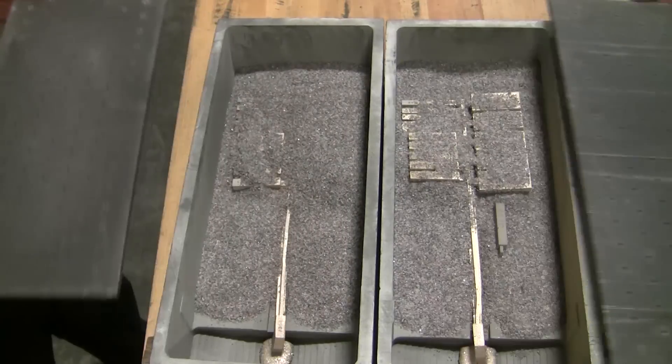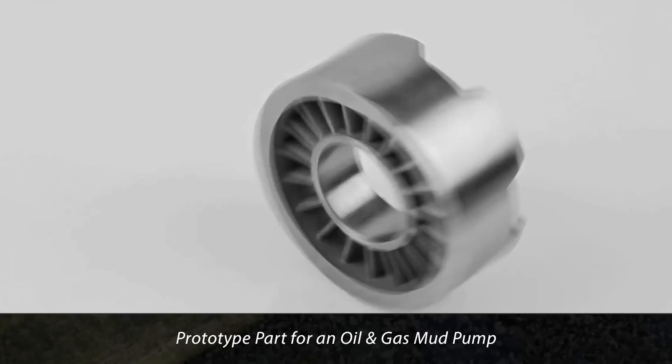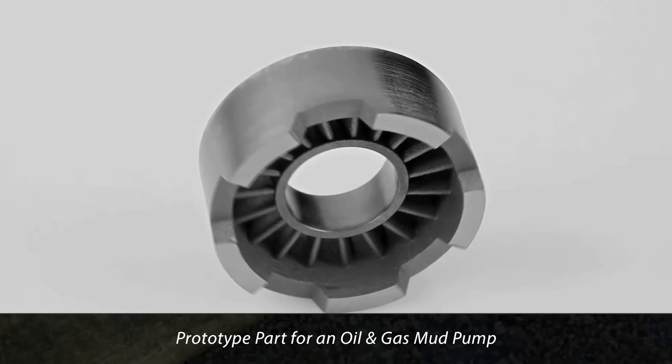The resulting parts feature exceptional wear and impact resistance. Now, industries such as oil and gas and tool and die can select from new, higher performing materials, enabling the 3D printing of critical components.